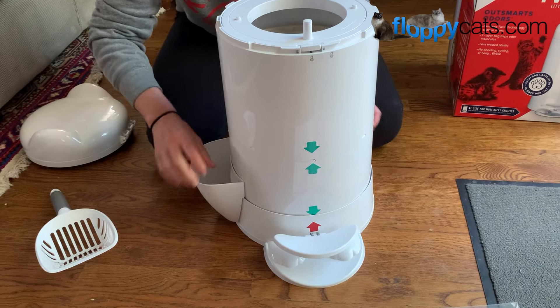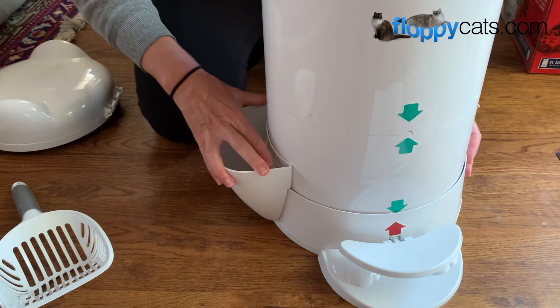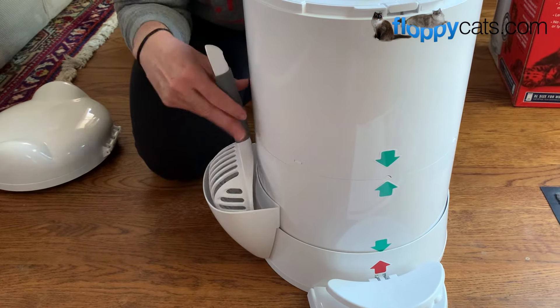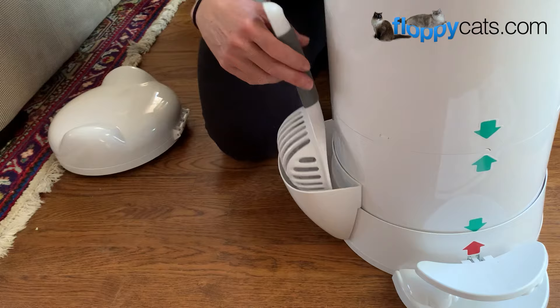It has a litter scoop holder, and here's a good tip: if you just push in slightly, it helps it fit on there better and more securely so you're not finagling it the whole time, and then the litter scoop fits nicely in there. This litter scoop is really deep, so it's nice if you have larger cats that have larger pee clumps.